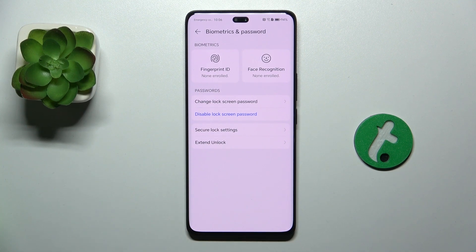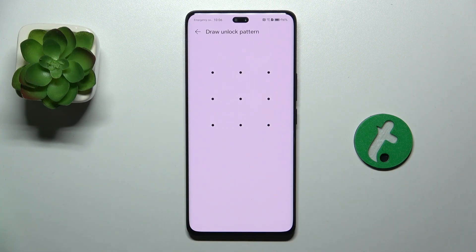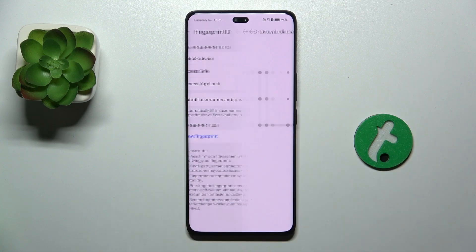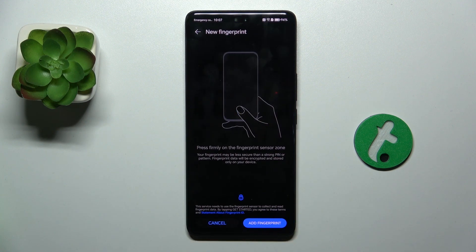Now if you have enabled your password, then you can enroll a fingerprint. Click on Fingerprint ID, then enter your lock screen password, and now press on New Fingerprint, Add Fingerprint.